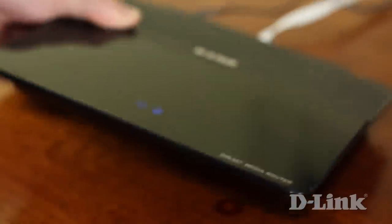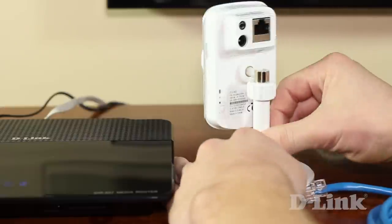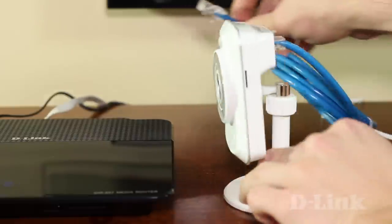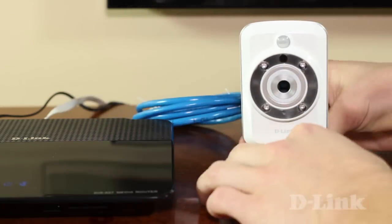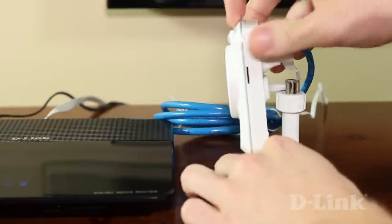You'll see the green LED on the back of the camera when it's connected. Now if your router doesn't support WPS, start by connecting the included ethernet cable to the DCS942L and the other end to an available LAN port on your router. Connect the power and then head back to your Mac. Don't worry, we'll connect it wirelessly in a minute.